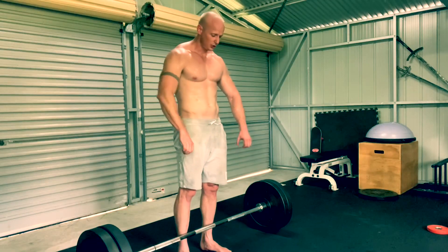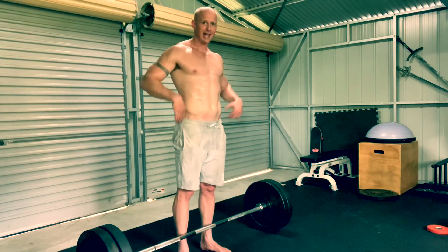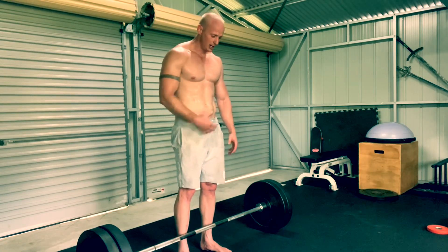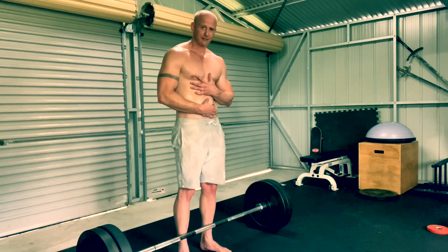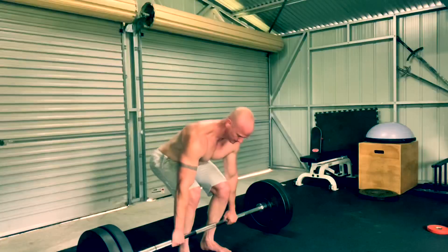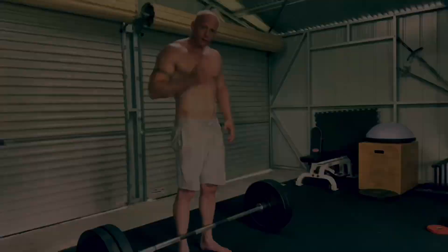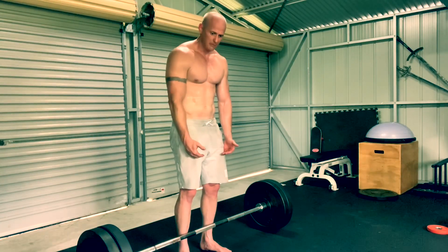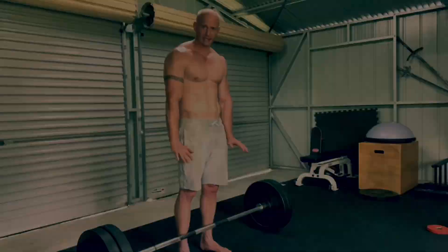Once you're engaged with the bar, you want to tuck your shoulder blades back and down, creating tension in your upper back. From there, create tension — if you're wearing a belt, or by squeezing and activating your abdominal core to brace around your spine. Whilst all that pressure is built up, pull the slack out of the bar and push the floor away with your feet.